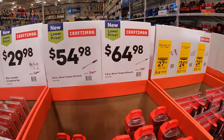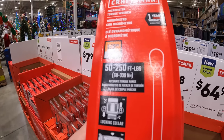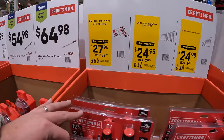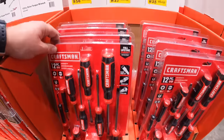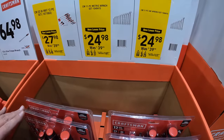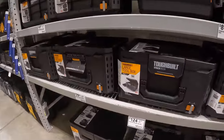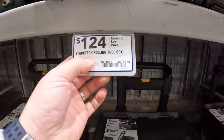For $64.98 there's a half-inch torque wrench rated 50 to 250 foot-pounds. For $27.98 there's a bi-metal 12-piece screwdriver set, or $24.98 for an 11-piece SAE or metric wrench set. The Stacktec rolling unit is $124 — it appears to be made of pretty robust material with a click-back feature. For $79.98 there's the large tool box with a lock-and-unlock sliding feature.